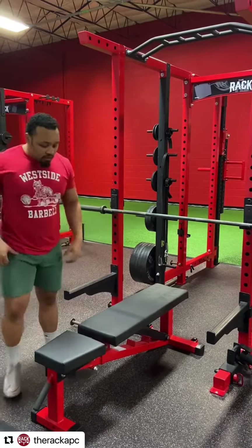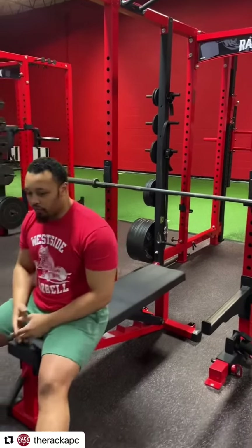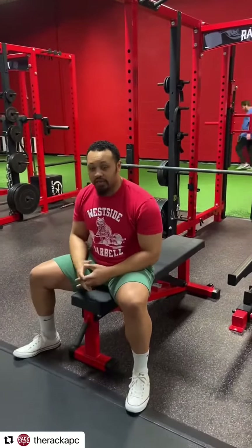The next thing you want to make sure you do is that when you sit down and go to the bench press, you don't want your feet too far under or too far in front. That's going to take a little bit to find — it's different for everybody.